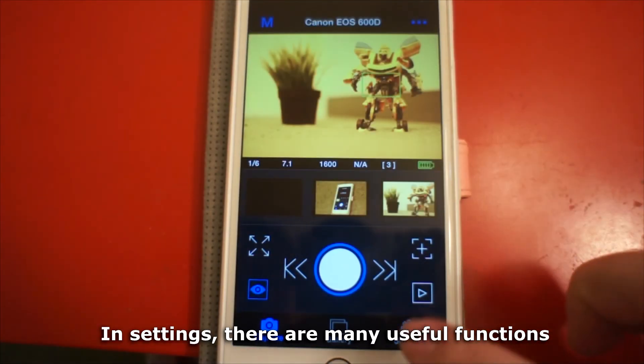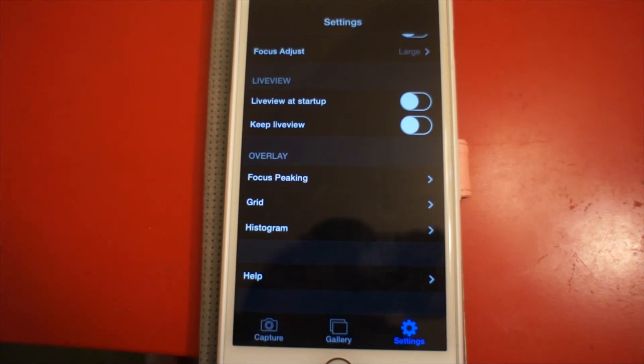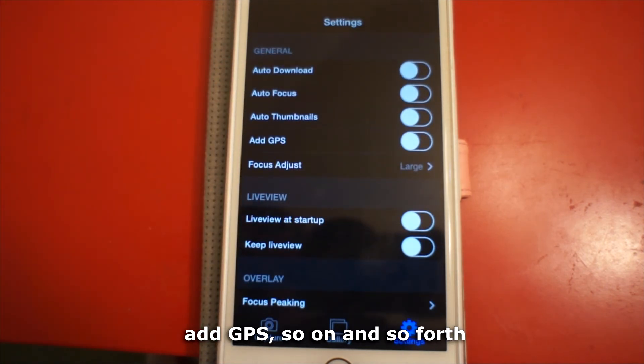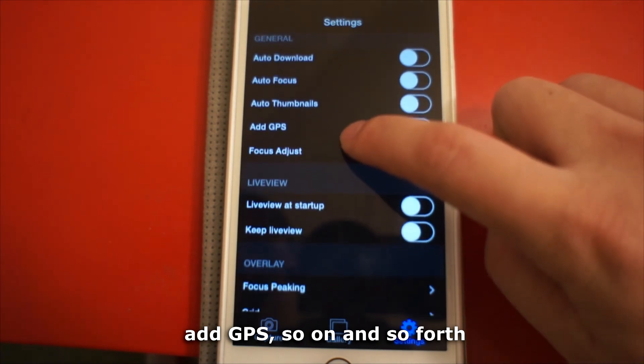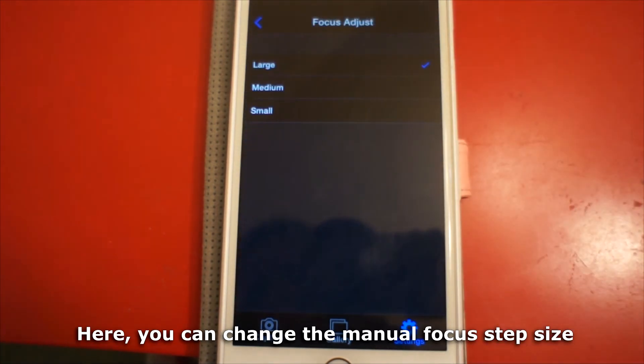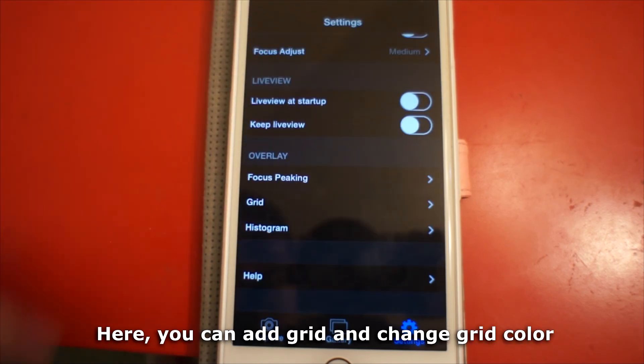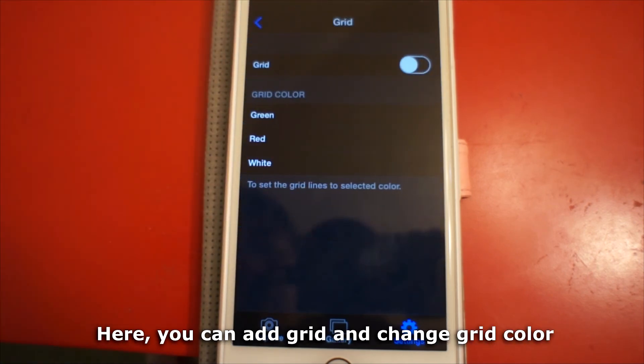In settings, there are many useful functions including auto-download, auto-focus, add GPS, and so on. Here you can change the manual focus step size. Here you can add a grid and change the grid color.